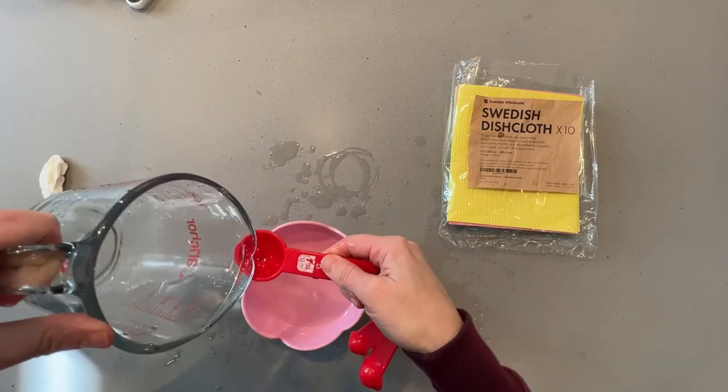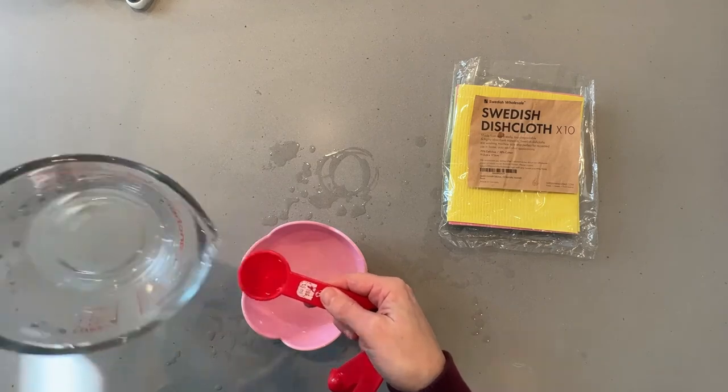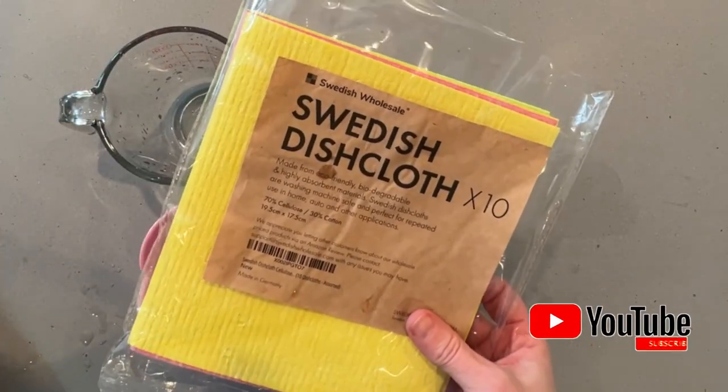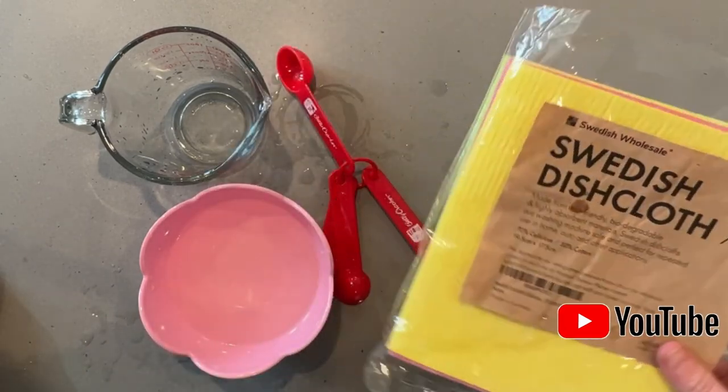Let's see how many tablespoons we have — one tablespoon, two tablespoons. The Swedish dishcloths win by a long shot. They held almost a half of a cup when a regular paper towel only held two tablespoons of liquid.